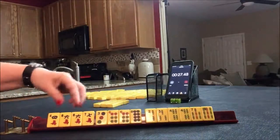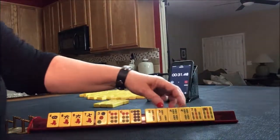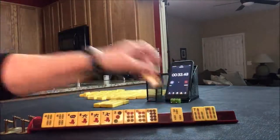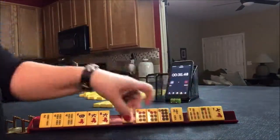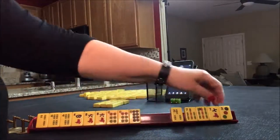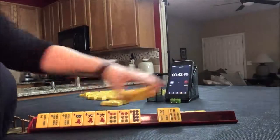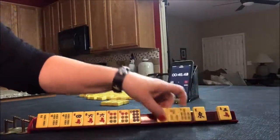We have mixed suits here: four, six, six, eight, two, four. I think we should play a little two, four, six, eight. Look at all these pairs — four, six — so we can pass these three. We're collecting evens.